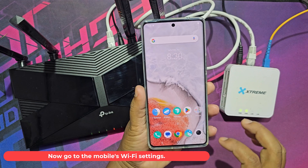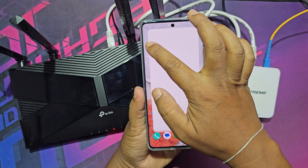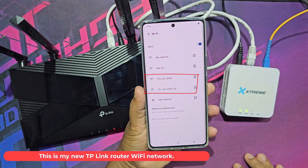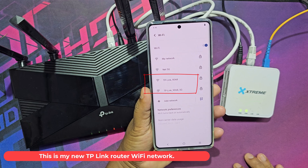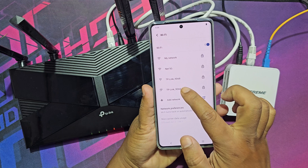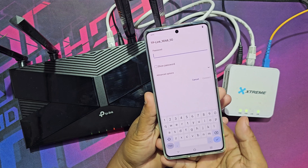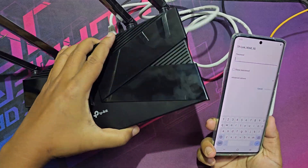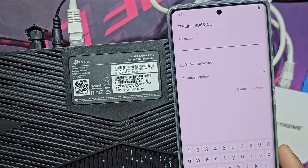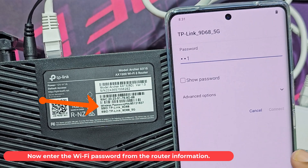Now go to the mobile's Wi-Fi settings. This is my new TP-Link router Wi-Fi network. Now enter the Wi-Fi password from the router information label.